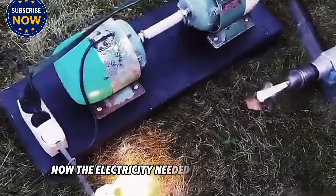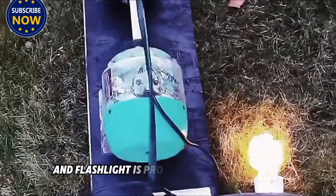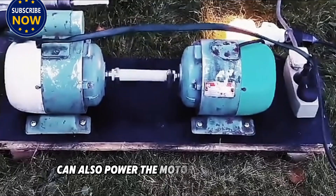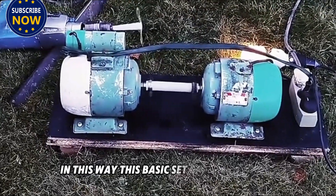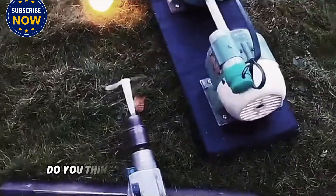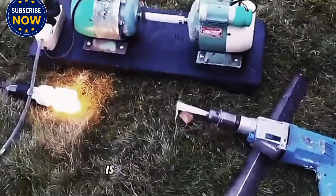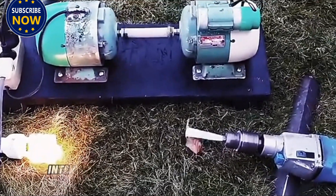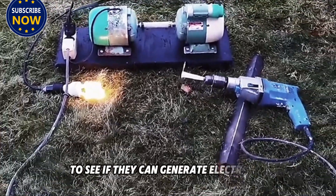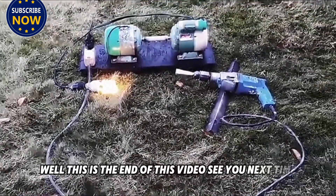The electricity needed for the light bulb and electric drill is provided by the generator, and the generator can also power the motor at the same time. In this way, this basic set can run by itself without an external power supply. Do you think this power generation equipment is particularly magical? Interested friends can make one by themselves to see if they can generate electricity. Well, this is the end of this video. See you next time.